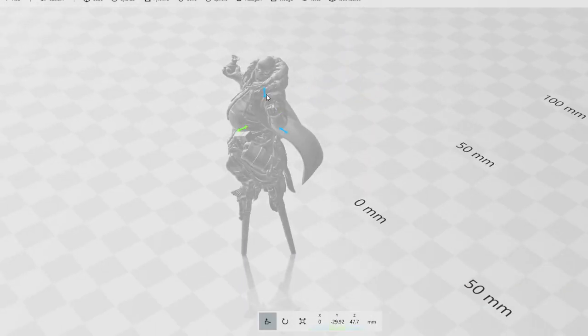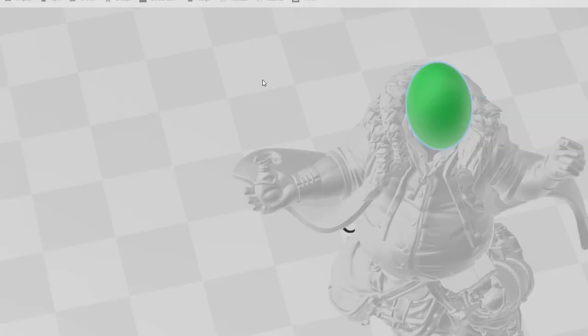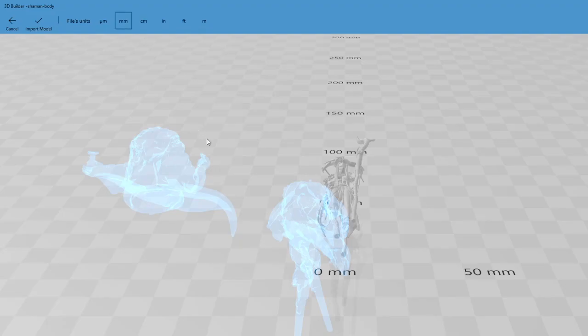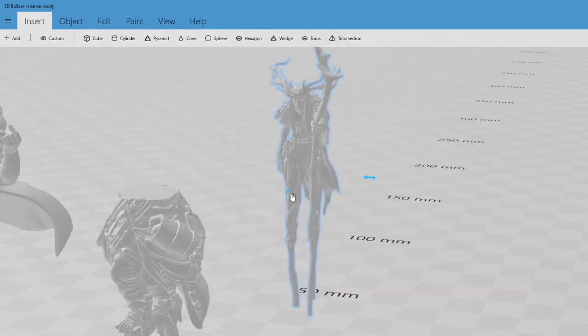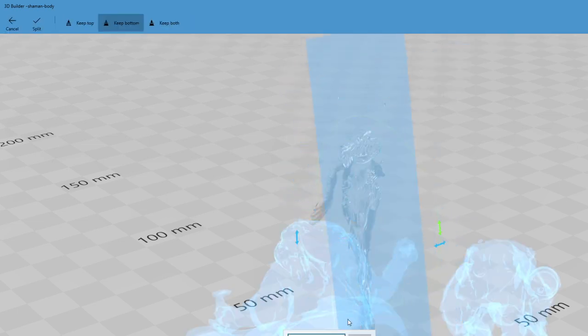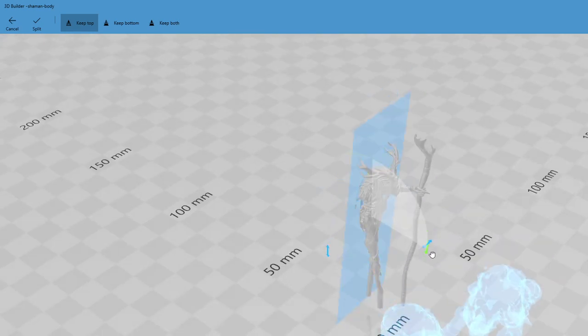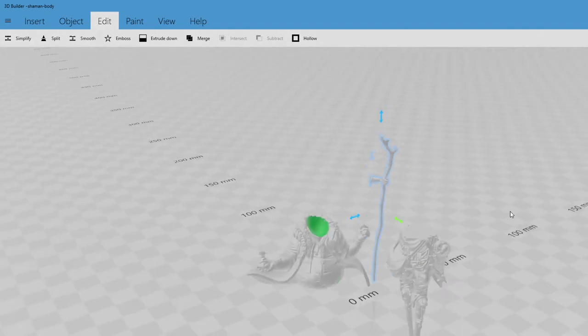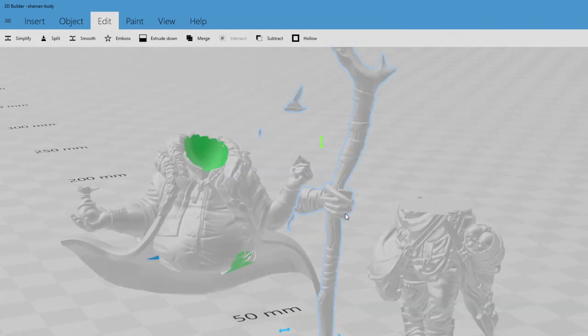Then I insert a sphere into 3D Builder to subtract out his head, because I'm going to put a Turnip 28-themed head in there for my mutant. I've taken the two parts apart again and now I'm inserting the swamp witch to go through the same process of removing parts — specifically taking just the arm off her, which is quite straightforward without needing fancy angles. I resize it to fit and then remove a bit of the original arm from the torso to replace it with this one.